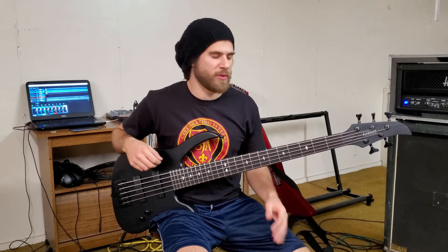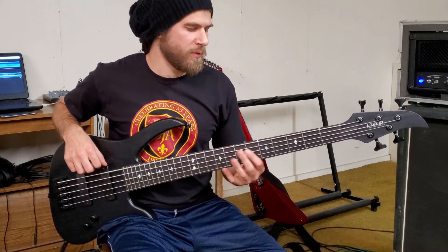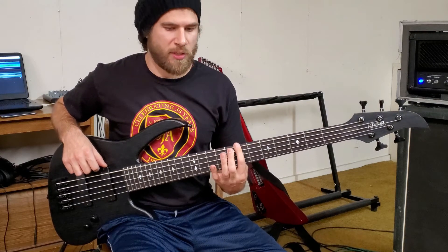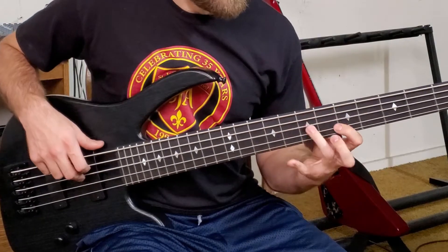Like I said earlier, when the solo starts I'm just kind of playing the root notes of the four chords, so it just starts with A, C, F, E, then arpeggio.